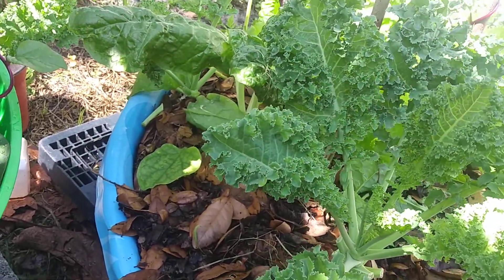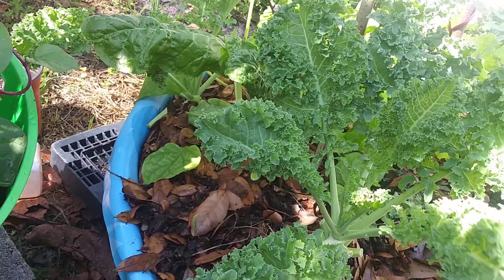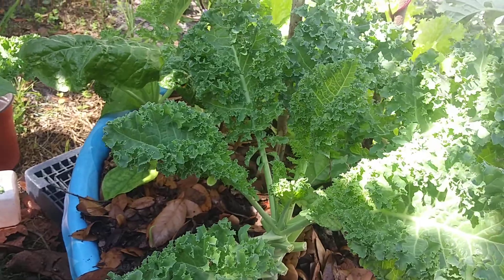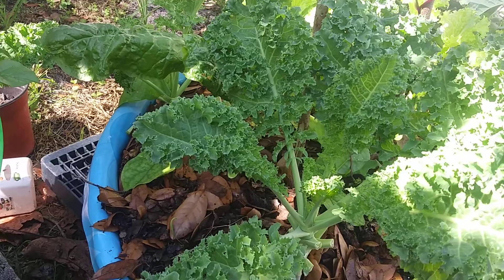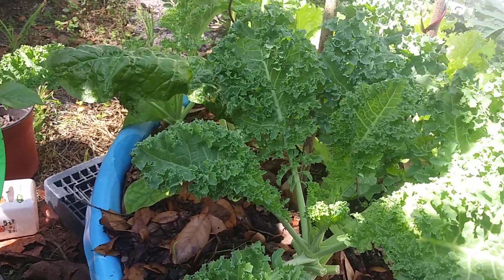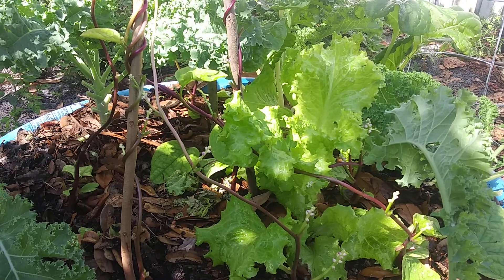On the video I recorded on the 16th, today is the 21st — look how the kale has grown back enough to cut again. For those who love kale, do this. And there's another lettuce right here.